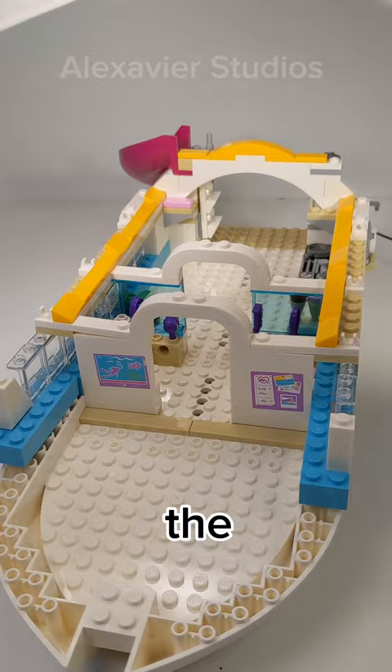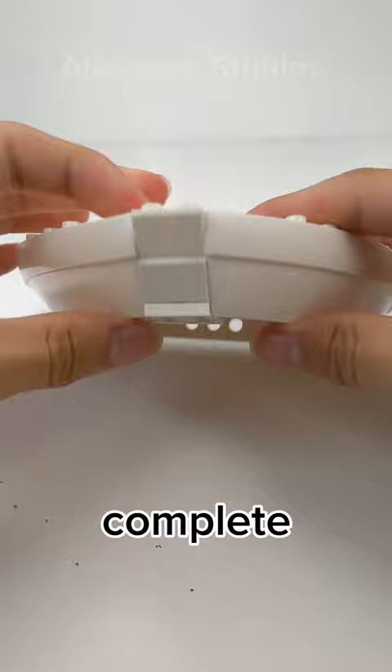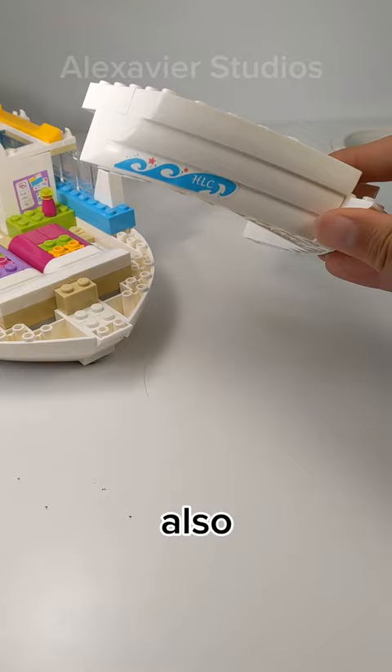In the front, there is space to allow 2x2 inverted slopes to be placed in. This allows us to complete the boat hull. You could also extend this piece with another boat brick.